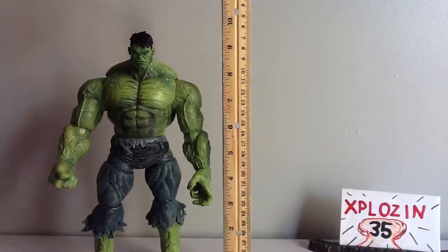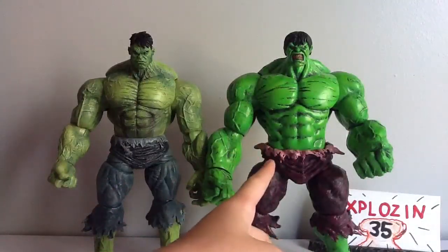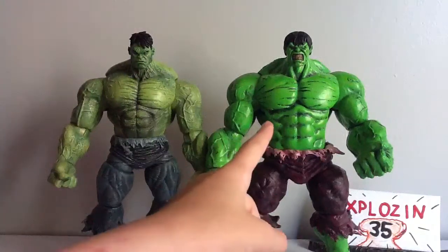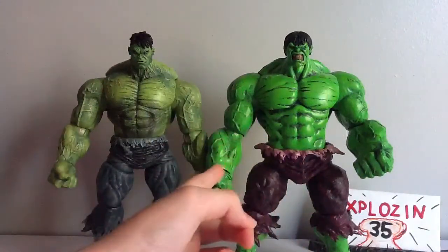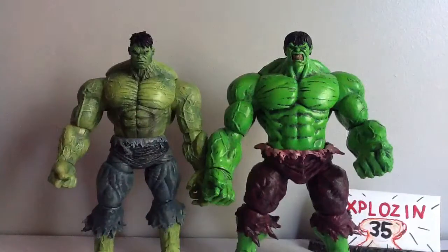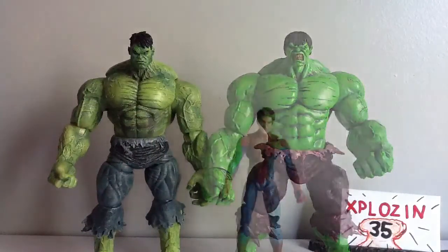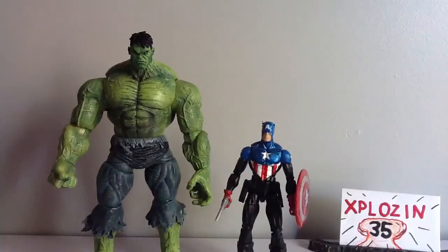This guy stands slightly under 10 inches tall. Here he is next to the original Marvel Select Green Hulk release, and you can see he's a little bit taller. I definitely like this one more — he is a lot bigger and feels a little heavier in hand. But they definitely are both cool Hulks. Here he is next to a standard Marvel Select figure, and you can see they do work in great scale together. And here he is next to your standard Marvel Legends, and they do work in great scale together.